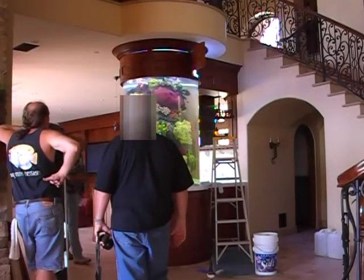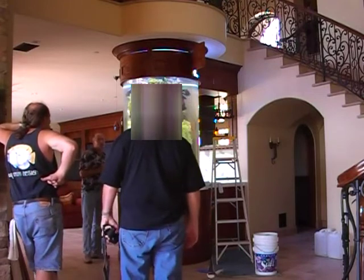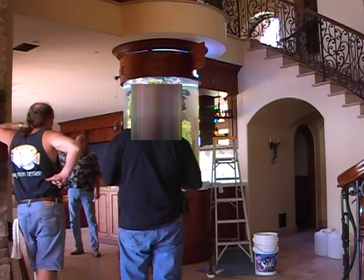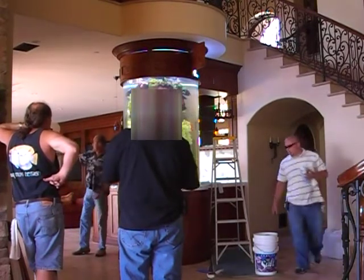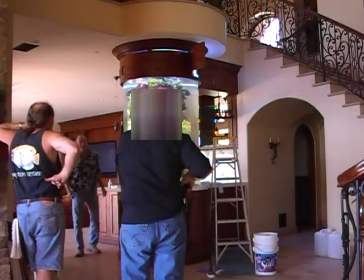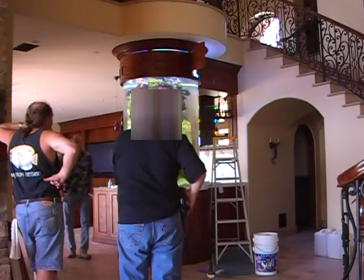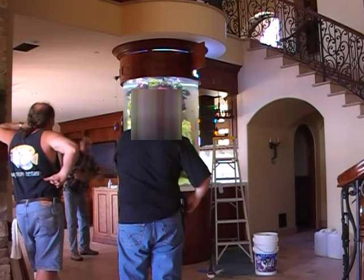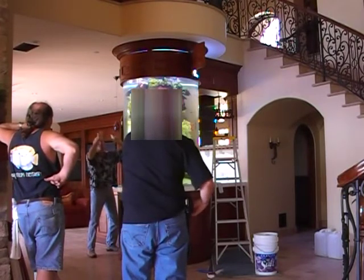It took ten guys just to get this tank in there. Six guys to lift it and four guys just to stabilize it once it was up, because it's so heavy we had to have two guys on each side to make sure it wasn't going anywhere. We had to set it down three times getting it up the steps and into position. We're not wanting to take it out.